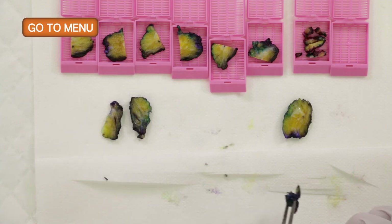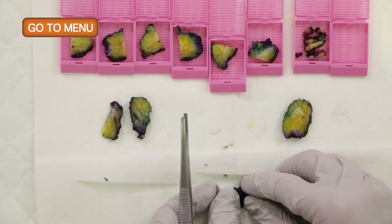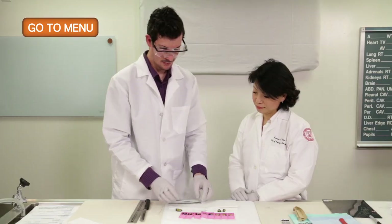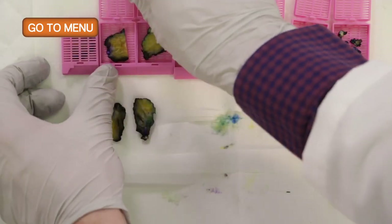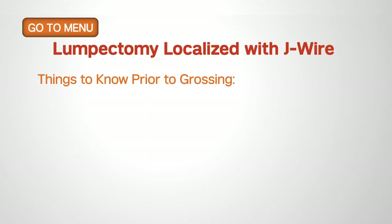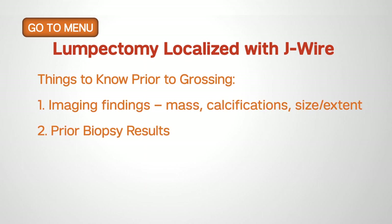The last one is the lateral margin, which we will also cut perpendicular. Then we can close the cassettes. To recap: we covered the J-wire as a localization technique, the importance of clinical history, the specimen x-ray, and how we use that both for gross examination and to confirm that the area of interest was excised by the surgeon.